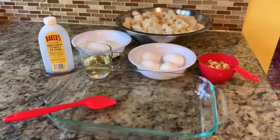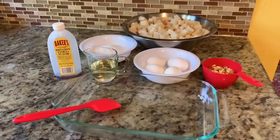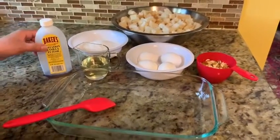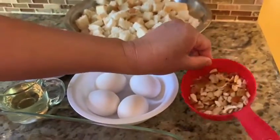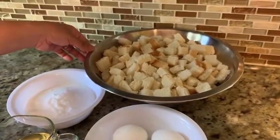Hello friends, today we are showing you how we are making our bread pudding. This will be homemade. These are our ingredients: vanilla, oil, sugar, eggs, mixed fruits, dry fruits, and sliced bread.